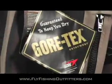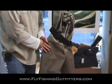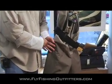Gore-Tex material, extremely breathable. The outer fiber is of our beloved original guide model wader. It's quieter and much softer to the touch.